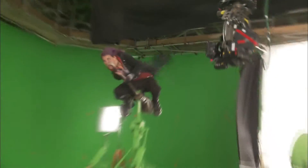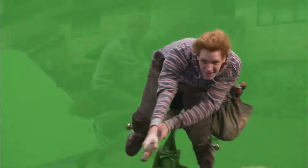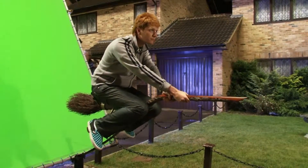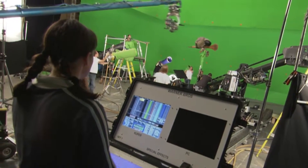A lot of the flying sequences and dynamic movement sequences are shot using green screen and rig work. If we're working a flying sequence, we'll have the actors on a practical broom rig, and that'll allow us to do a certain amount of movement. We'll program the rig with our animation data so it looks like the actor's steering the broom and he's riding around.